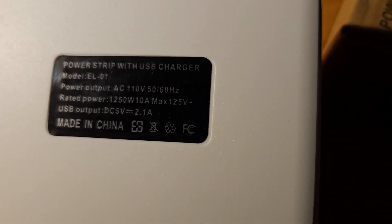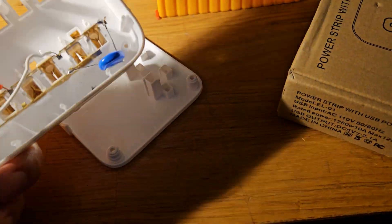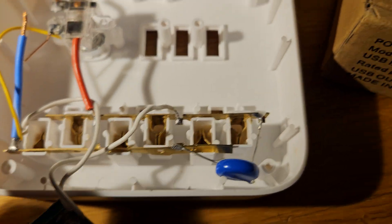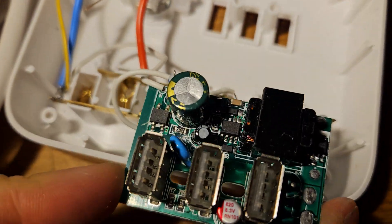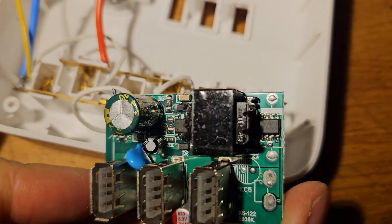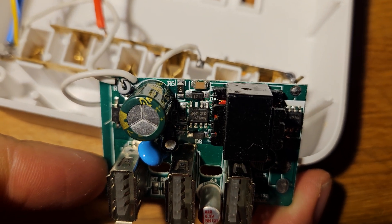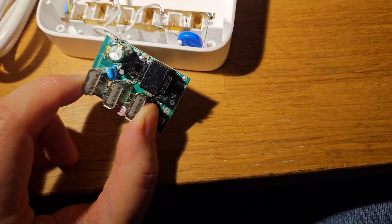It also says it has USB ports that can handle 2.1 amps, but there are three — so is that total or separate? Well, it actually means total. If you take out the screws and take it apart, you've got basic brass connectors for the plugs, an on-off switch, and the USB charger board. The USB charger board has a specific chip — the MT3612 — that can handle 2.4 amps total. You can see it between the capacitor and transformer. There's also the rectifier. So these three USB ports can handle 2.4 amps total.